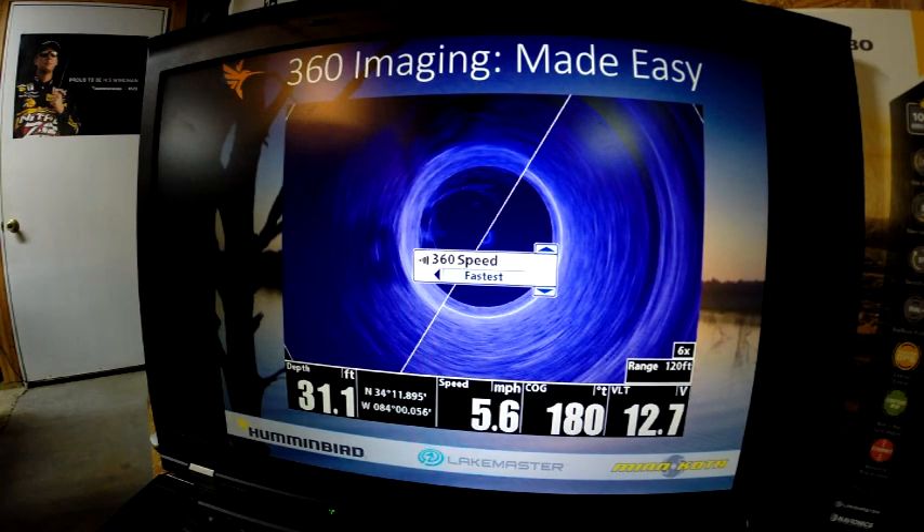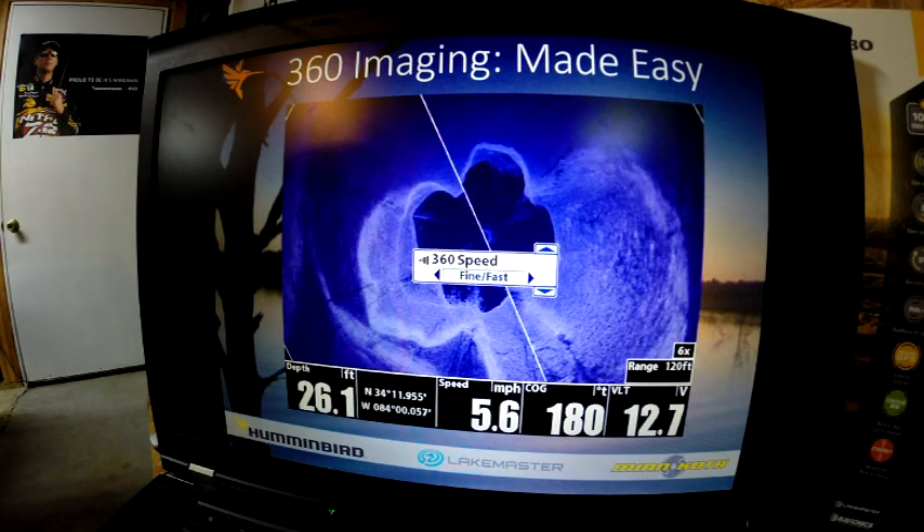This is the fastest speed — the 360 imaging system is going around very quickly. You can still see a fish here and some trees. It's going to refresh very fast if you need fresher data to make that important decision on where to cast next. My personal preference is to use fine fast to get started.